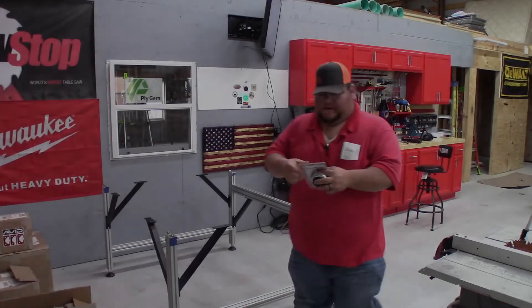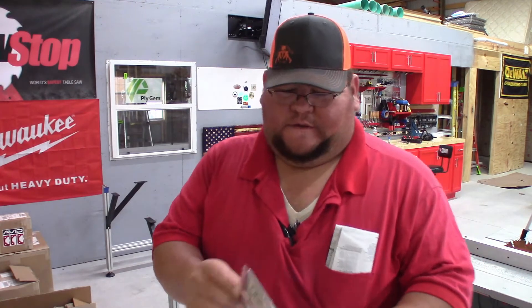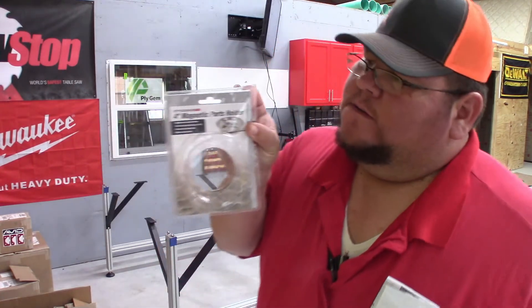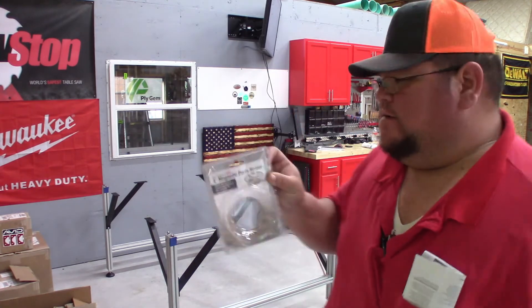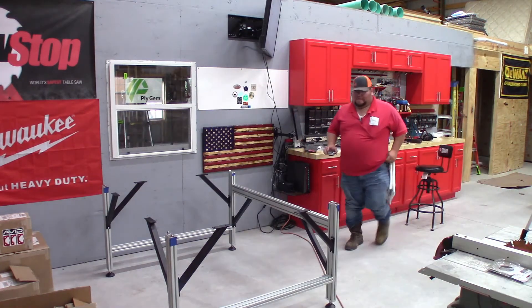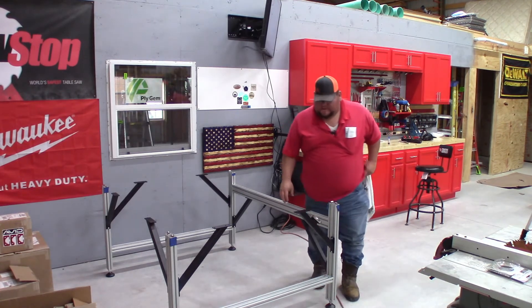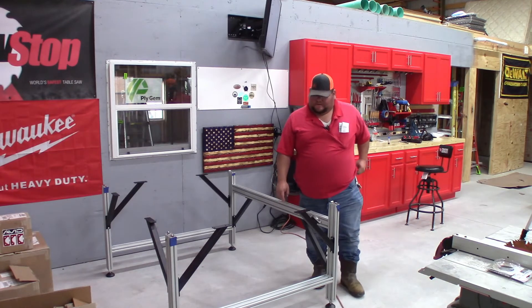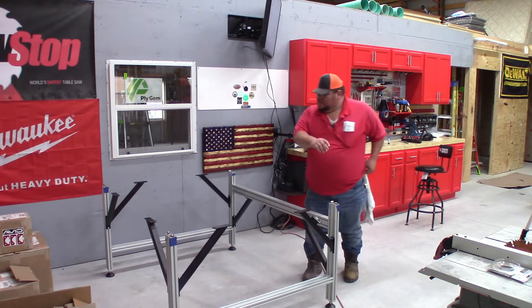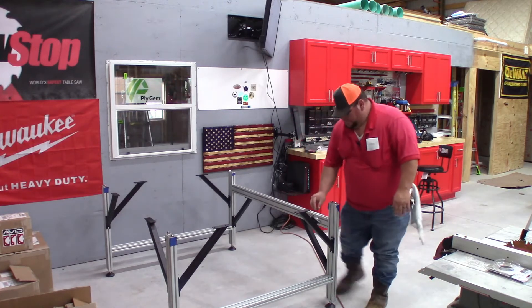Something good to go ahead and get is a magnetic parts holder. It'll hold all those little bolts and pieces so they don't get lost. All you're going to do is just come around here and set all these in. It's getting ready for your tabletop to come in.